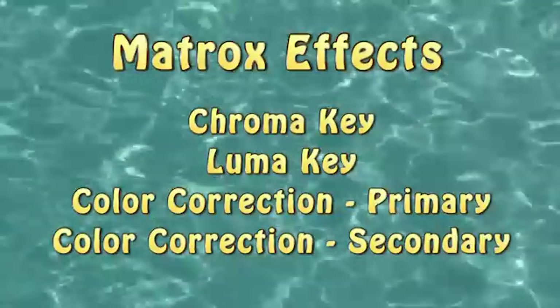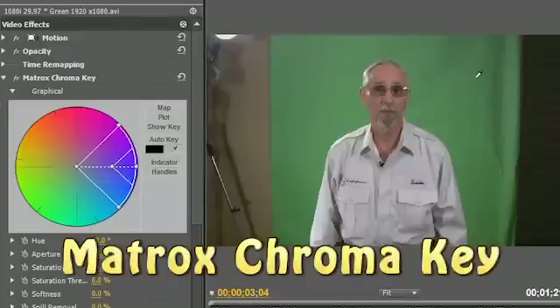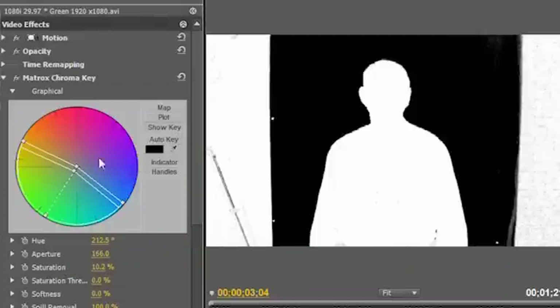Matrox provides several video effects plug-ins, including keying and color correction. With Matrox Chroma Key, you can replace parts of your video with another background based on color, and you'll see several different methods of choosing key colors, as well as how to tweak settings for best results.